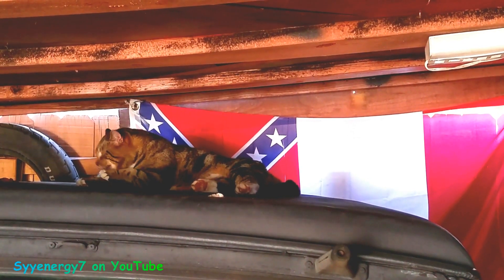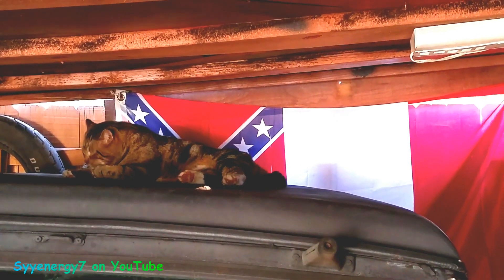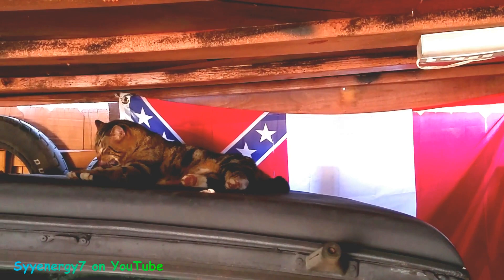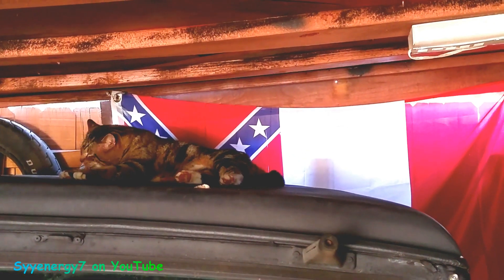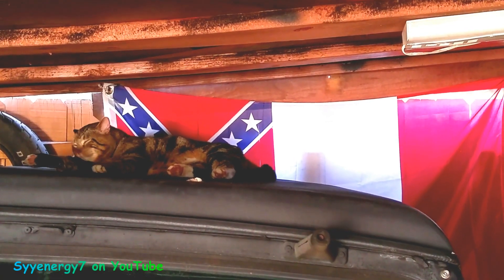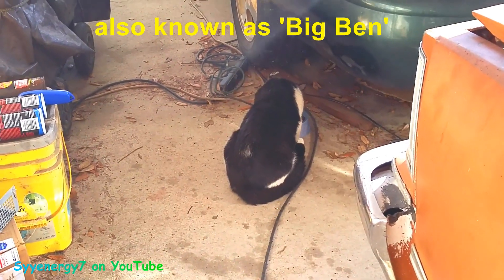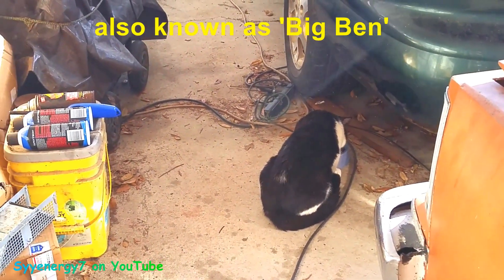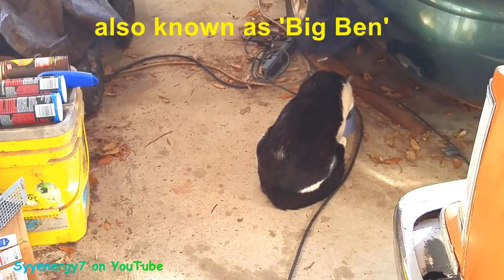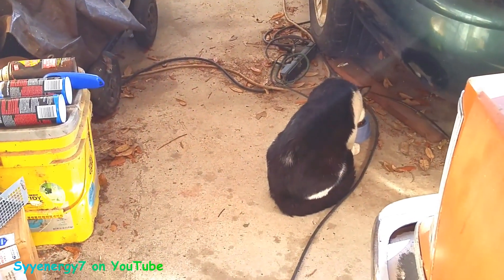That guy's okay, man. I love this cat — something never happens to him. Every time I think he's okay I don't want to jinx it, but he's been doing good for years now. He seems to know how to avoid trouble, which is good. I just gave him some treats, so I'm not going to be going anywhere right now because I don't want to scare these guys — I'll start the engine up and go in a bit.